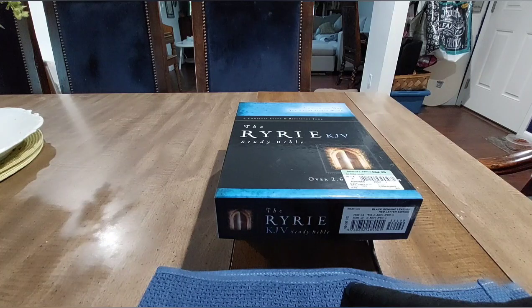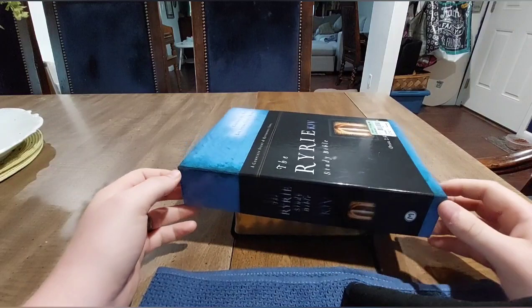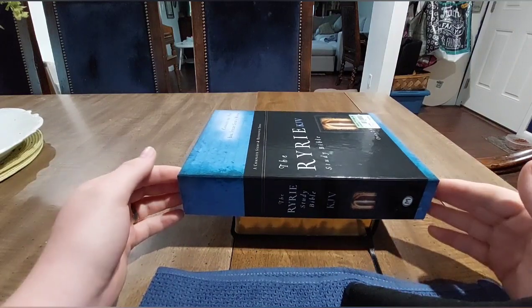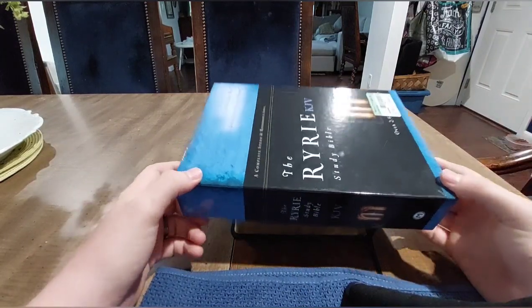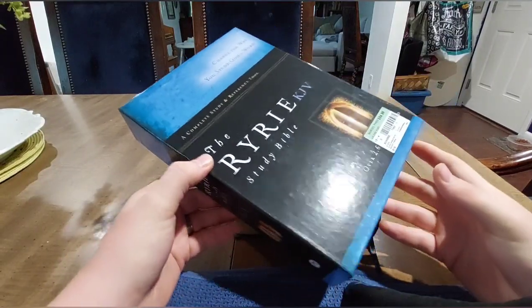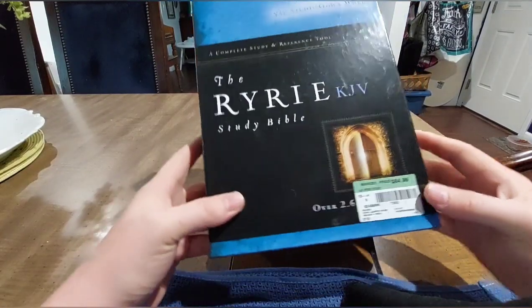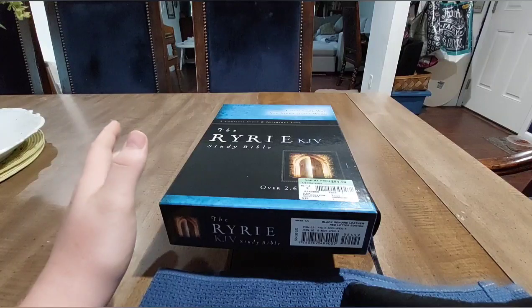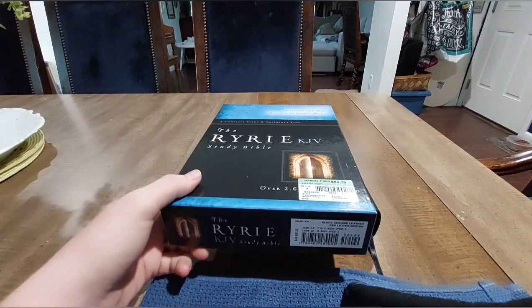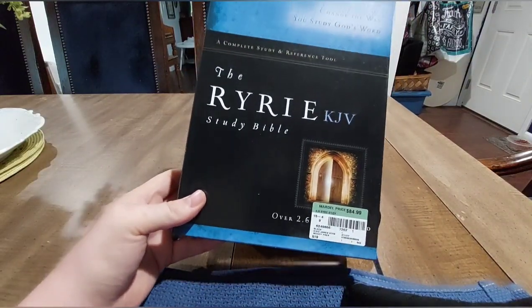Hey, I'm Zach Hall and I want to do a quick review of the Ryrie King James Study Bible. This is one I just picked up in the genuine leather edition. It's a beautiful bible, a really great study bible if you're looking at something that is kind of straight down the line conservative evangelical yet scholarly and really well done. I'm still digging through it but it's got a lot of cool features, so we'll do a general brief overview.